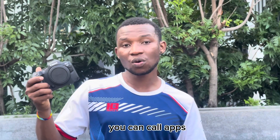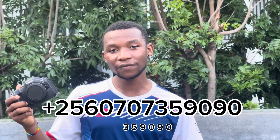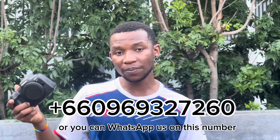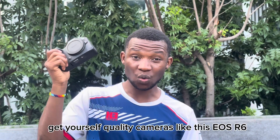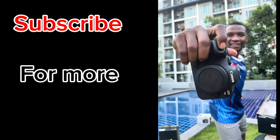To get this, you can call Upscale right now on plus 256-0707-359090, or you can WhatsApp us on the same number, or WhatsApp us on plus 6609-693-27260 and get yourself quality cameras like this — the EOS R6.